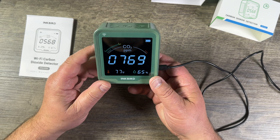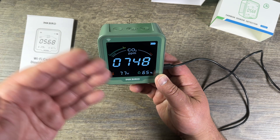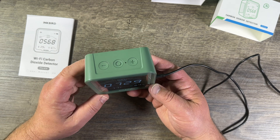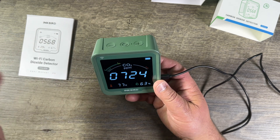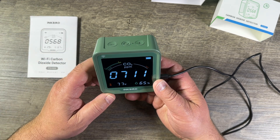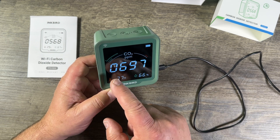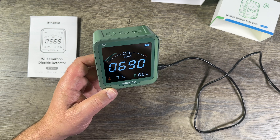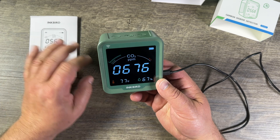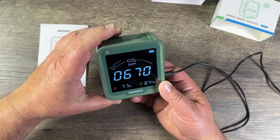To calibrate the unit you have to take it outside. It's showing 755 right now — in order to calibrate it you take it outside to fresh air. Fresh air is usually around 400–440 ppm. The 705 here is already bad air quality — good is less than 700 ppm. If it gets too high, that's obviously not good for breathing.